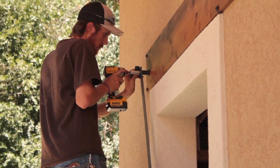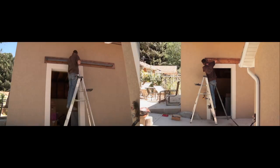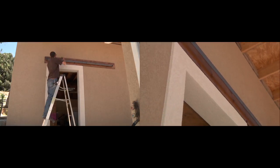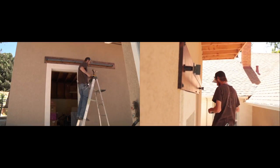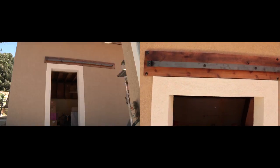After our header was up, we installed our track. When you're installing a barn door outside, you want to check to make sure that the ground is level. If the ground is not level, which it usually is not, you want to make your measurement for the height of the track off of the highest point of the ground. That way when your door is opening and closing, it's not catching on another high point that you didn't base your measurement off of.